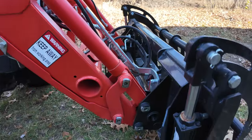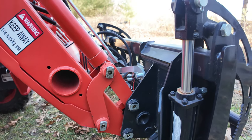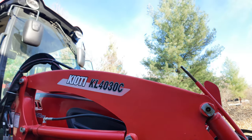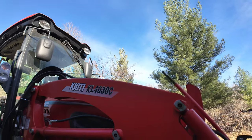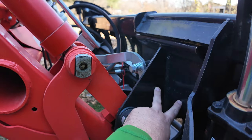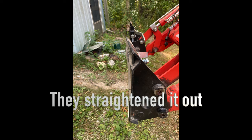My skid steer quick attach here — there's a recall on the Coyote KL4030C loader to strengthen this. Mine bent when a branch pulled up my locking arm here.